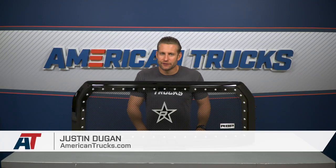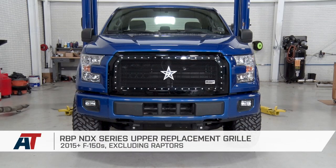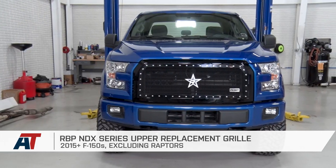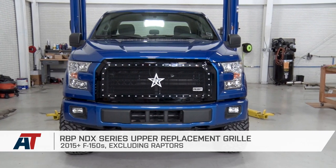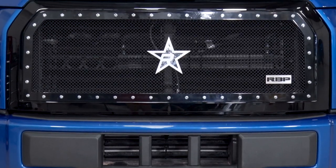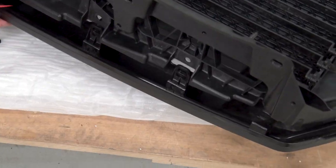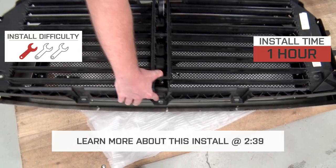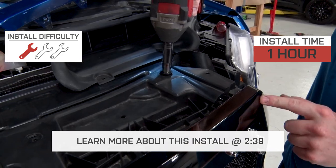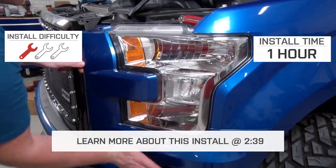The RBP NDX series grille will be for any 2015 through 17 F-150 owner out there who is looking to switch up that bland factory grille in favor of something a little bit more custom. The RBP will feature the black stainless steel mesh design complete with the surrounding hardware for just south of 800 bucks. The install is gonna be accomplished with basic hand tools and pretty much little stress, so we're gonna call it a one out of three wrenches on the difficulty meter.